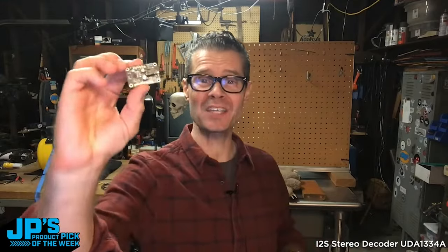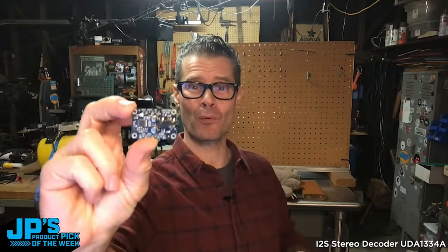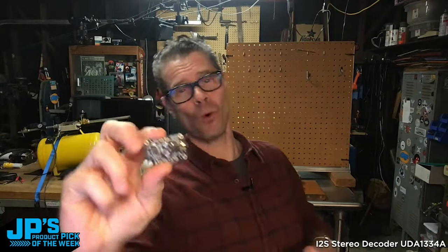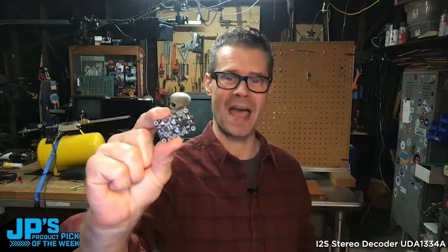This is the I2S Stereo Decoder Breakout with the UDA1334A, which we thought was gone forever, but now it's back.